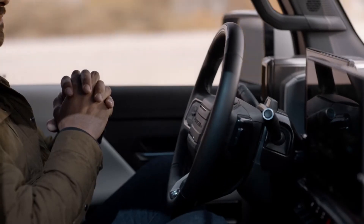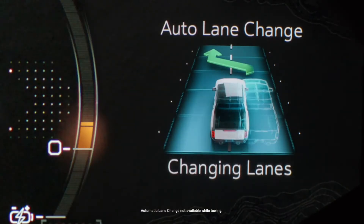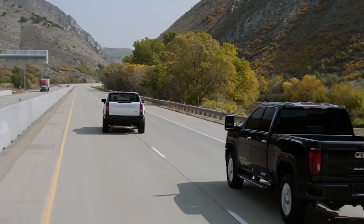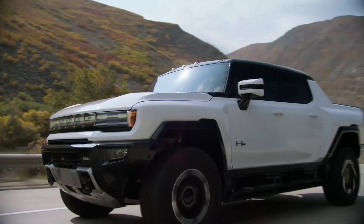Enjoy the ride. To change lanes on demand, tap the turn signal, or enable automatic lane change to change lanes for you while it maintains your desired cruising speed.